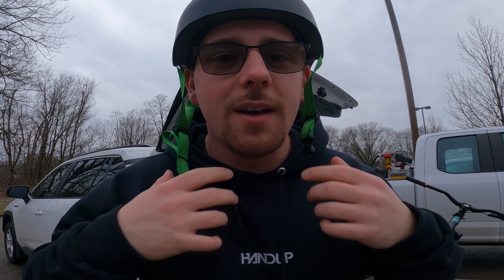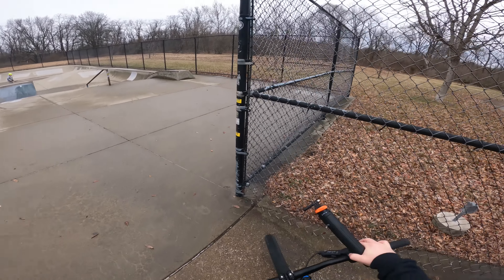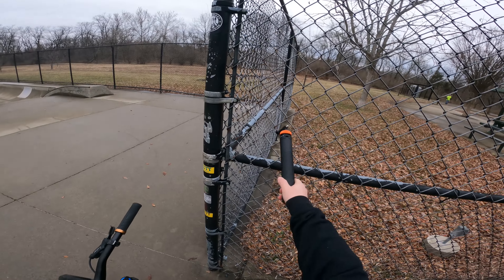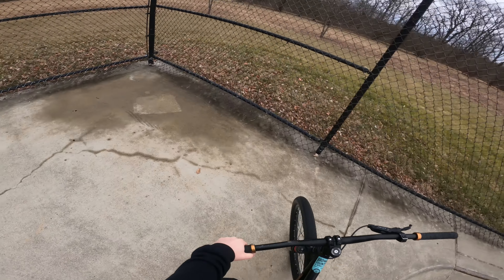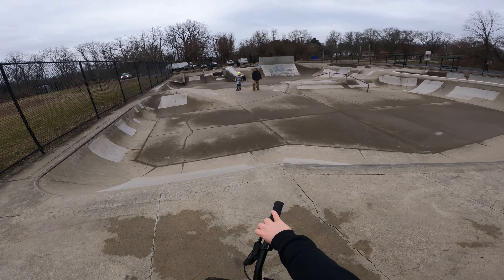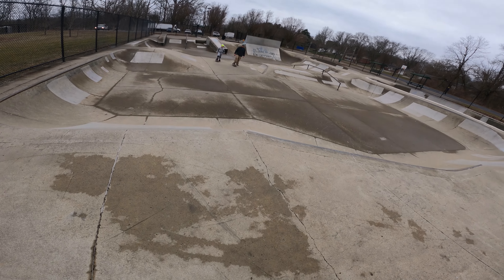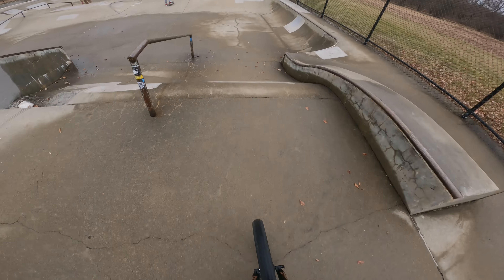All right, we're geared up, helmet is on. I hope you all had a great holiday season — I sure did. Let's get a warm-up on the dirt jumper first. Park doesn't seem too wet, not too crowded, so we'll flow around here and get a little warm-up going. How's it going? Doing all right? Getting ready to be on one of those for the first time.